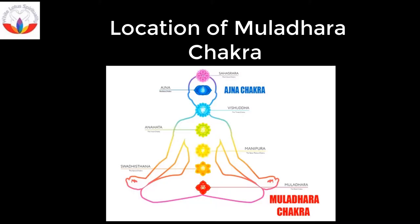The location of the Mooladhara Chakra in the auric body is below the spinal cord. For men, it is between the scrotum and anus. For women, it is in the cervical region. It is also located under the feet.